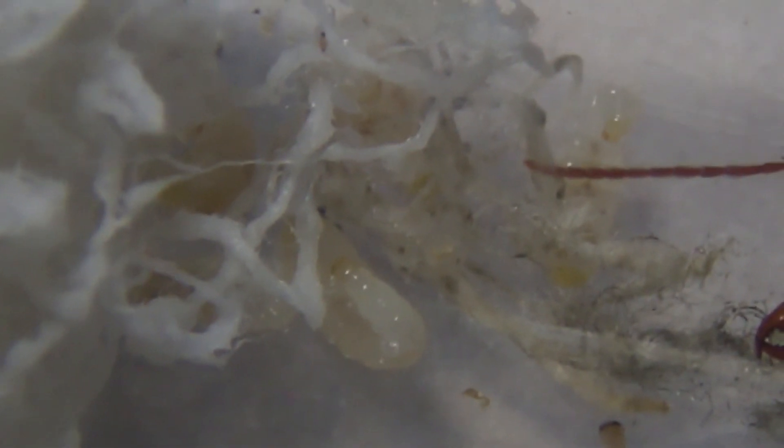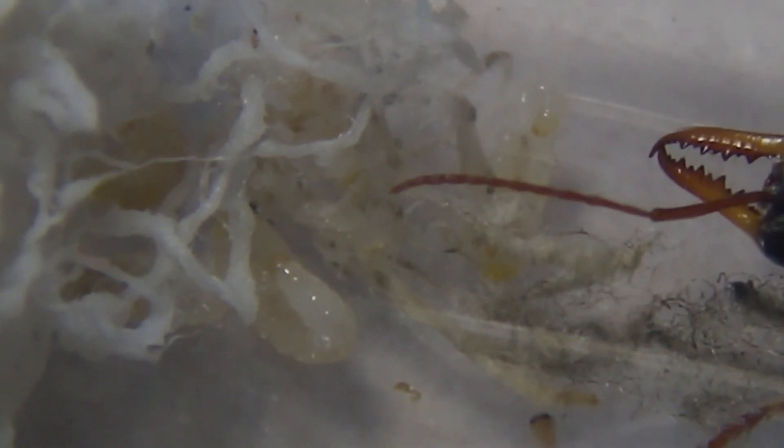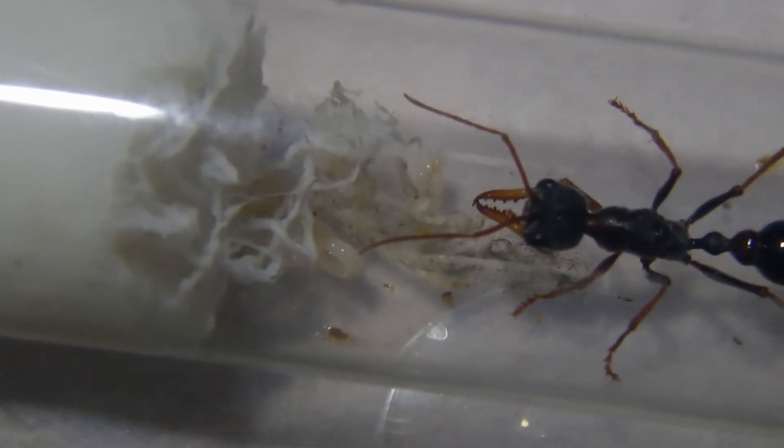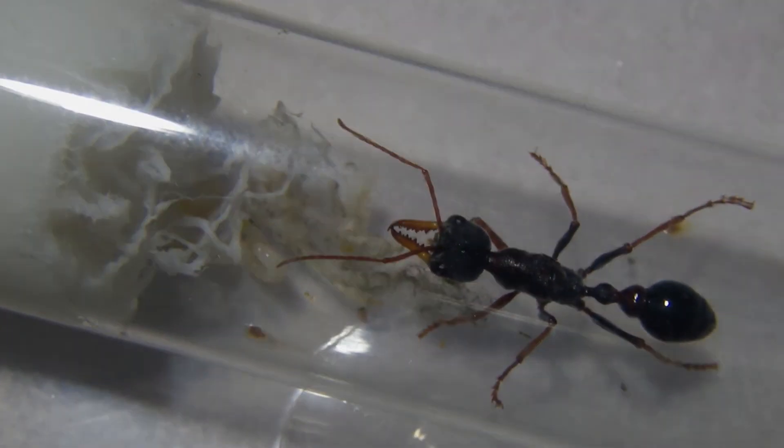There's a better shot of the larvae — there's a few under there. Okay guys, thanks for watching, hope you've enjoyed. I'll keep you updated on these colonies, and I'll see you next time. Bye-bye.